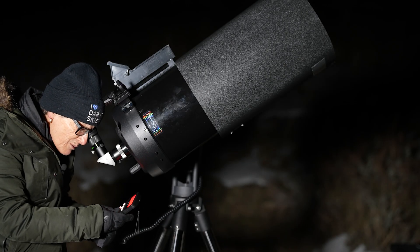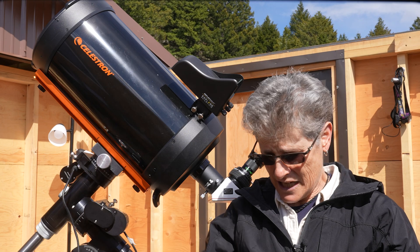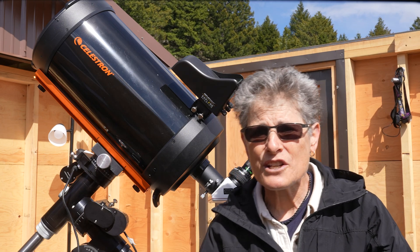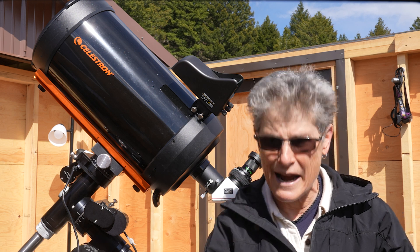It's a great all-around telescope. It comes with the CGE dovetail, a 1.25-inch diagonal, a 25 millimeter eyepiece, and this 6x30 finder scope — so everything you need to get started except for a mount.